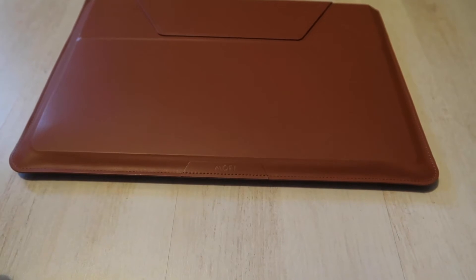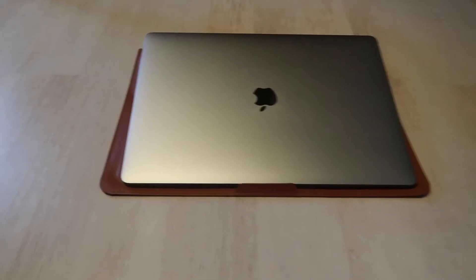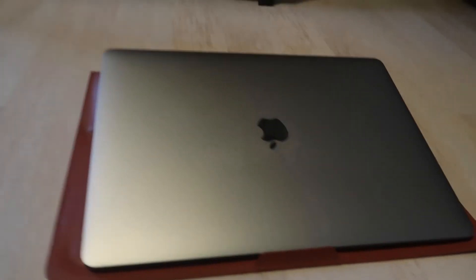MacBook 15 inch — let's see if the laptop fits in there. Lovely, fits in there nice! Any questions, let me know. This is it packed up with the laptop inside. You get two sleeves: one sleeve where you can put notebooks and stuff, and then the sleeve for your laptop.